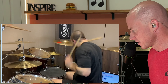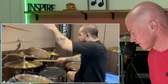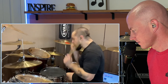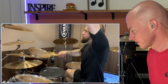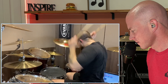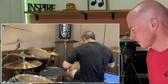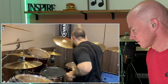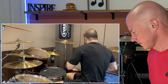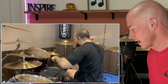Oh man, and his speed is unreal. He is quickly becoming one of my favorite drummers. He's that good.